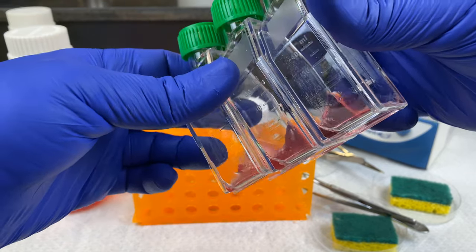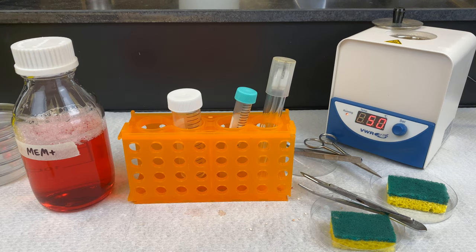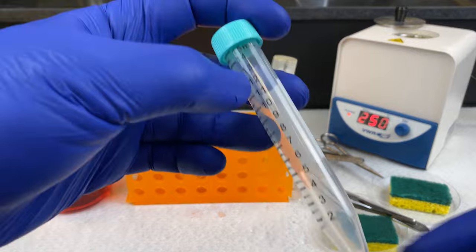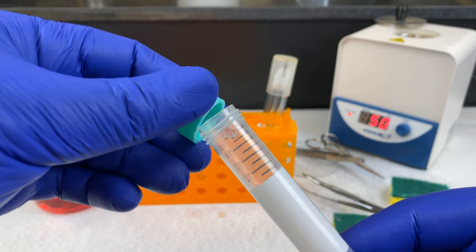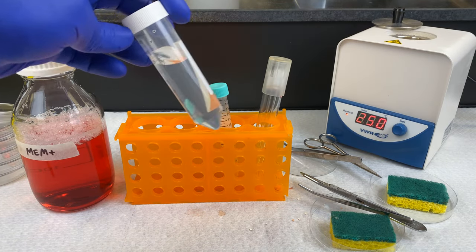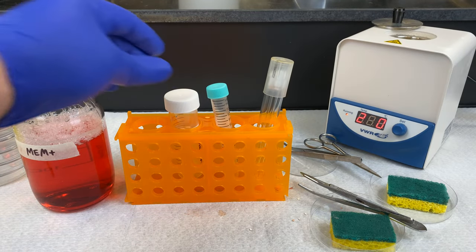There are plenty of cells in there. We'll put those to bed at 37 degrees. Now we'll continue on with our cold trypsin method. We have cooled down the tissue in our 15-mil conical tube for 15 minutes at 4 degrees. I will now add in cold trypsin — here's our trypsin, dissolved in a solution of EDTA and PBS.